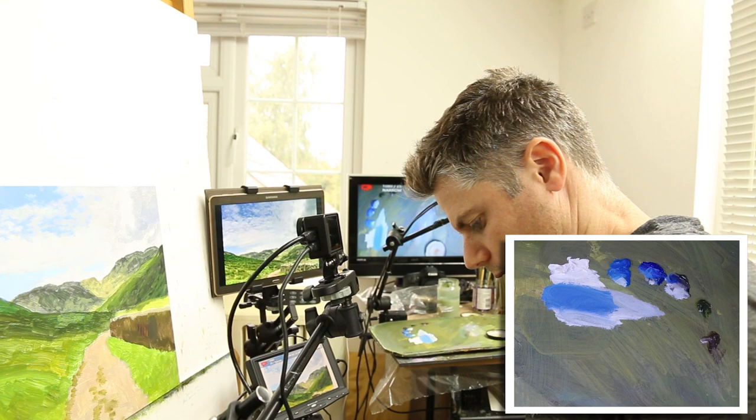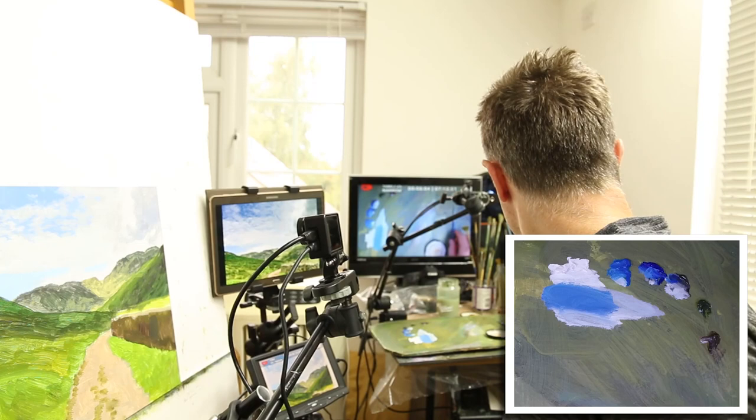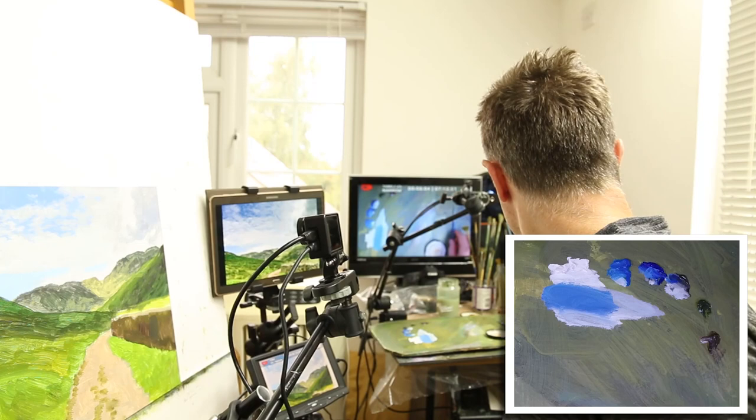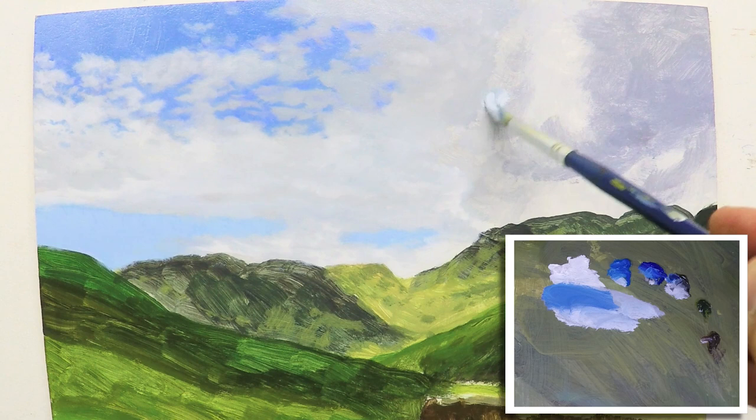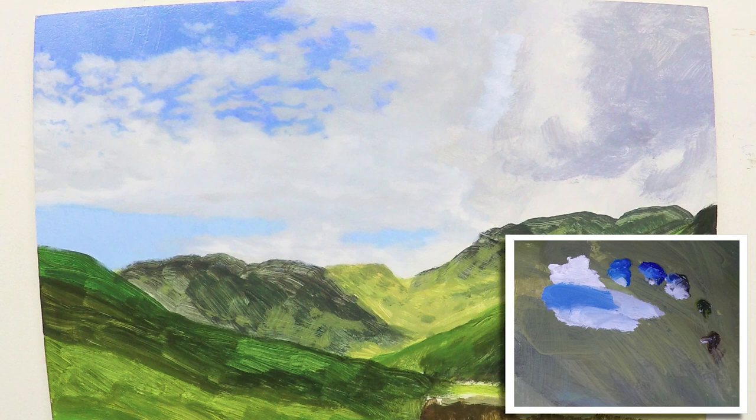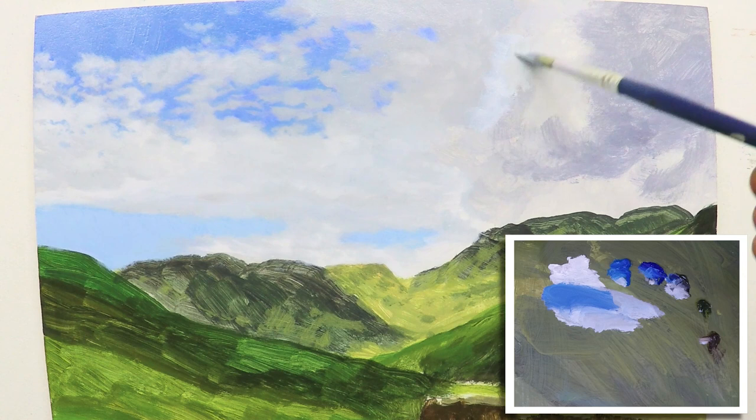Get it nice and soft, although how soft does it really need to be? That's what we're looking at. Let's move over to this area here. Now obviously you can see this darker area here, but there's quite a bright area beside it. So let's put that in first. It's not quite that blue, it's even got a touch of brown just to warm it up.